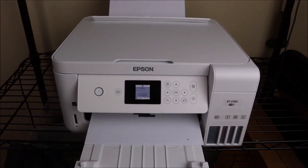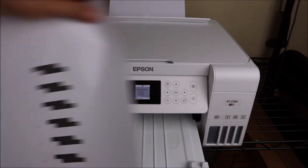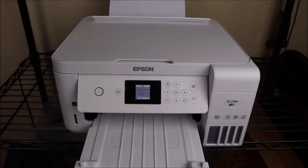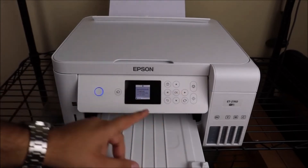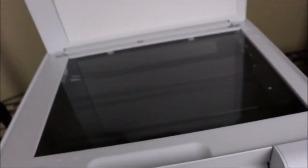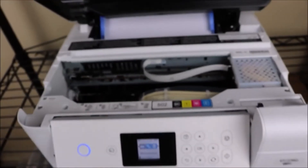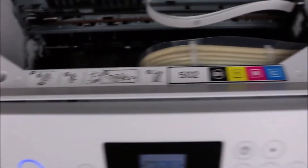With a high-resolution flatbed scanner and a color display for simple document copying and navigation, it has a built-in scanner and copier, as well as auto two-sided printing. When you use the automatic two-sided printing option, you can save 50% of your paper. With the simple Epson Smart Panel app, you can print from your smart devices, including wireless and hands-free voice-activated printing. This printer comes with a 2-year limited warranty.